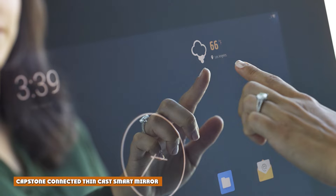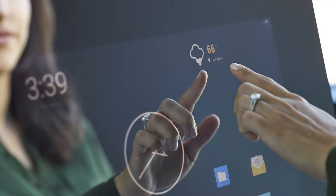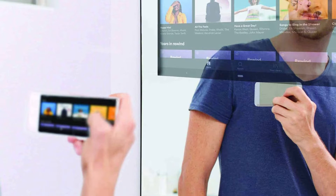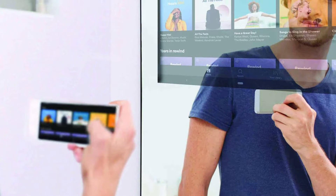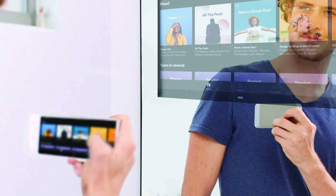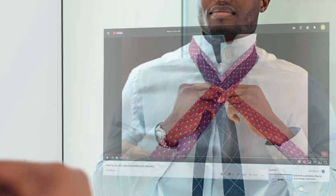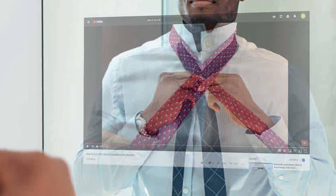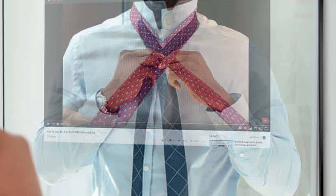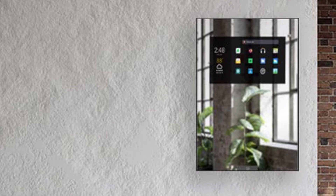Capstone has two sizes of mirror: the standard at $199, which I have here, intended to be wall mounted, and a larger fitness or wardrobe $999 version which can be wall mounted or used freestanding. The former measures 32.5 x 22.5 inches and weighs 19 pounds; the latter 60 x 22.5 inches and 37 pounds. Both are 1.25 inches thick. Mounting hardware is included in either case, and you'll want to make sure you find a sufficiently sturdy stud in the wall.